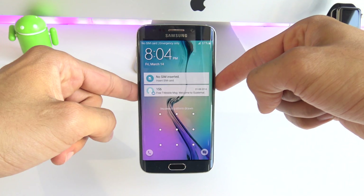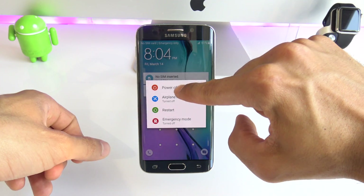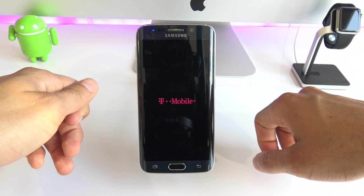So the first step is to completely power off your phone. We're going to click and hold the power off button and click power off. Once your phone is fully off, we're going to have to access the system of the phone.